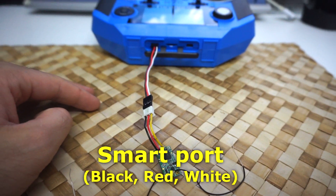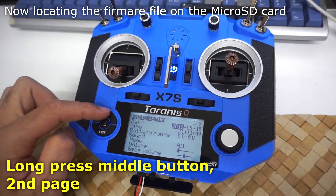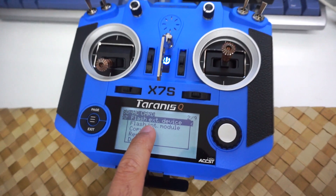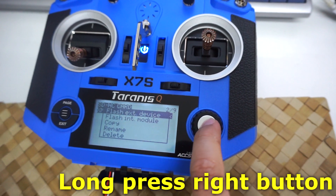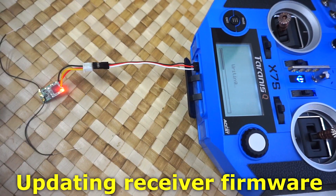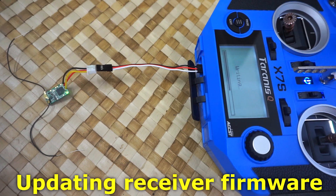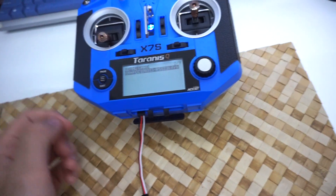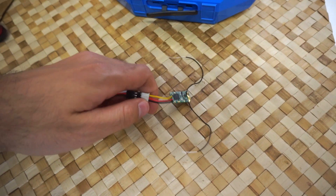Insert the cable into the radio with black on the left. Power on the radio with a long press of the middle button, go to the second page, and find the firmware option. Long press to select flash external device. Short press is not working - use long press. Now it's writing the firmware to the FrSky XM plus receiver.